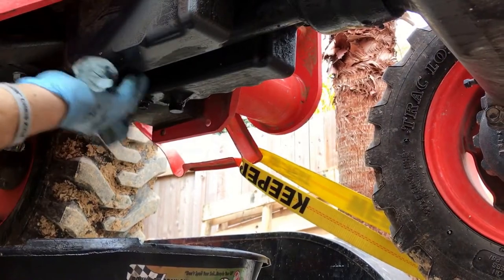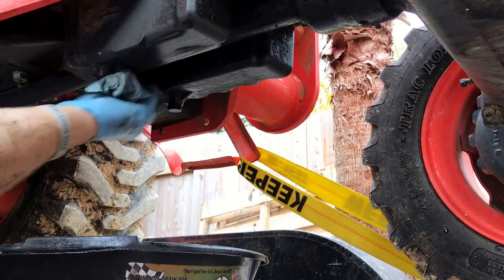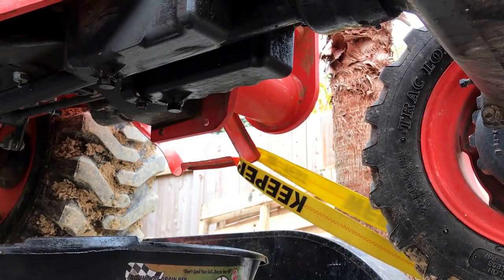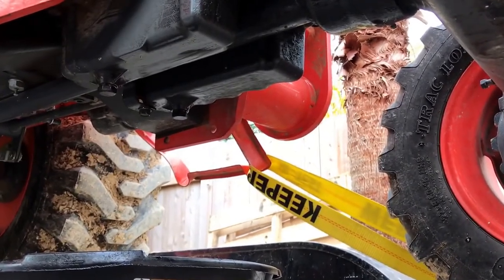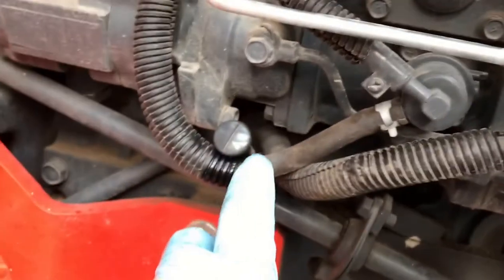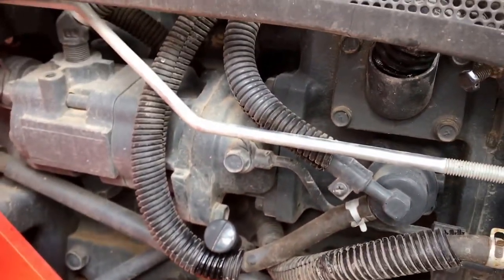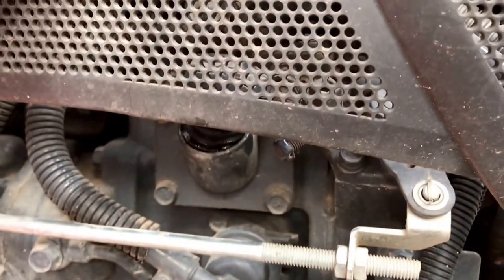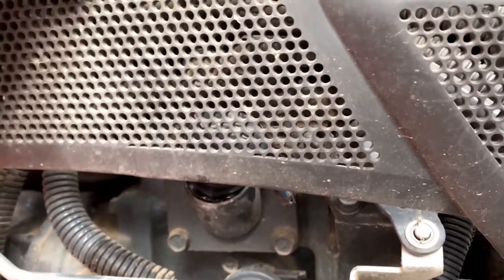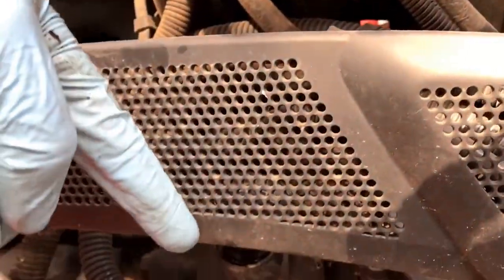Wipe them down real clean again so we don't have any dripping. Now let's go up top. Here's our oil fill point, and here's our dipstick. Some people said they filled through the dipstick, which I guess you could — you'd have a dinky little funnel. I'm going to try to see if I can find a long neck funnel to reach down behind this shield. If this were my tractor, I'd take this shield off just so I can work on it easier.